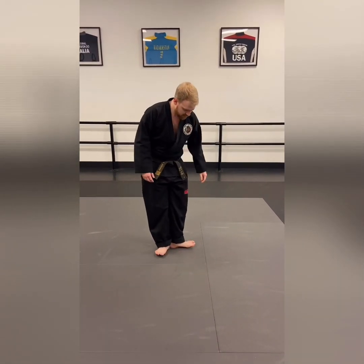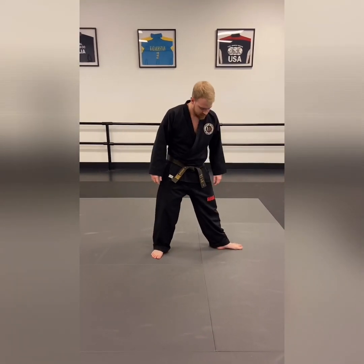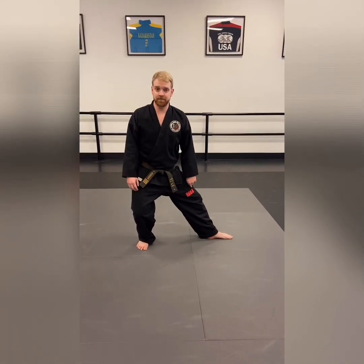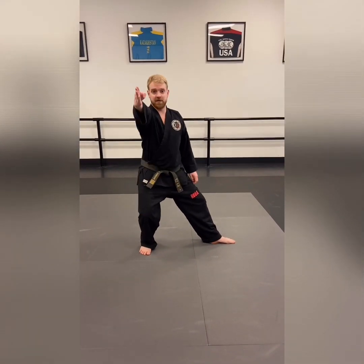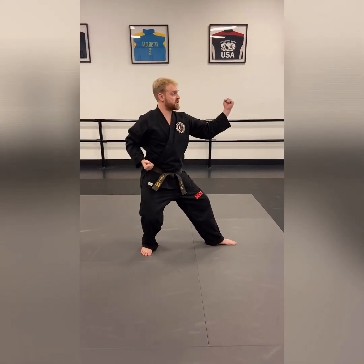From here you're gonna take two steps out — one, two — and here is your back stance. All of your weight is gonna go on your back leg, back foot facing this way, front foot facing the way the move is going.